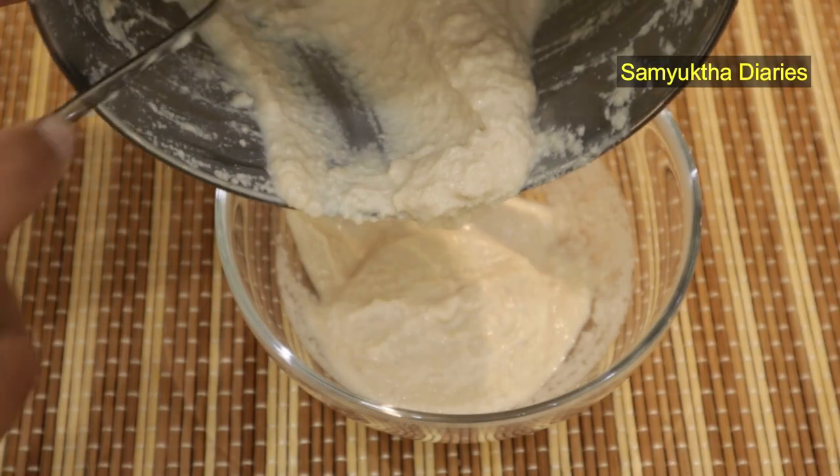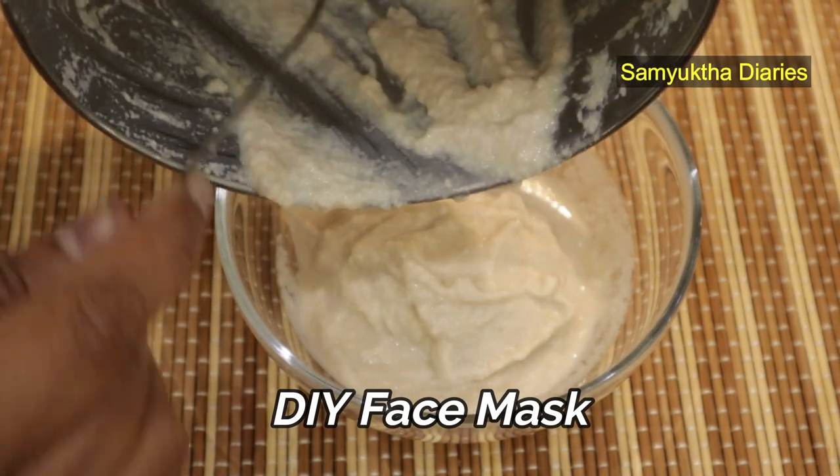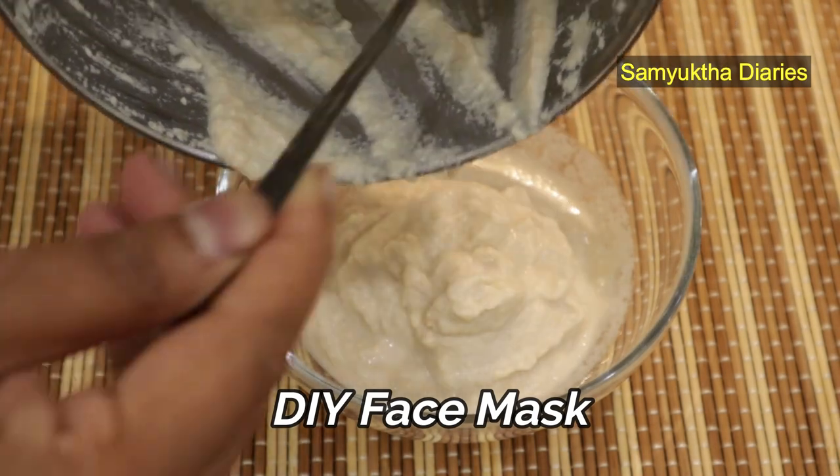You probably know that collagen works as a miracle for removing wrinkles and giving your skin a younger, youthful and healthier look. But did you know that you can make your own natural collagen treatment at home? I make this amazing all-natural DIY face mask that will help you boost your skin's collagen producing abilities, and it can be made with the items you already have in your kitchen.